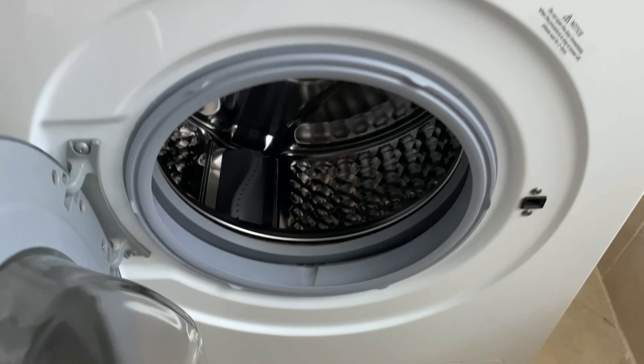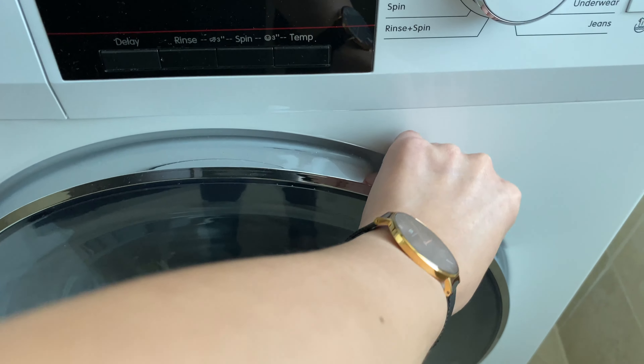Open the lid, put the clothes inside, and close the lid.